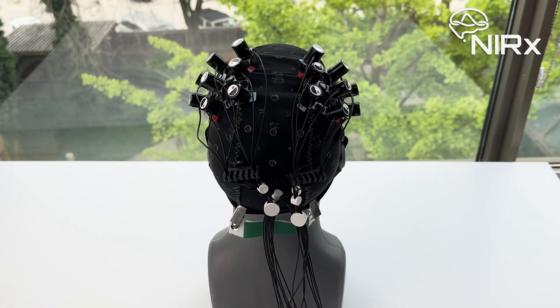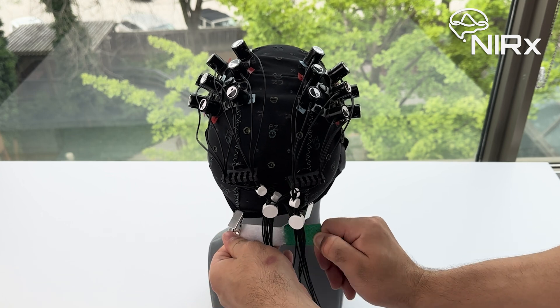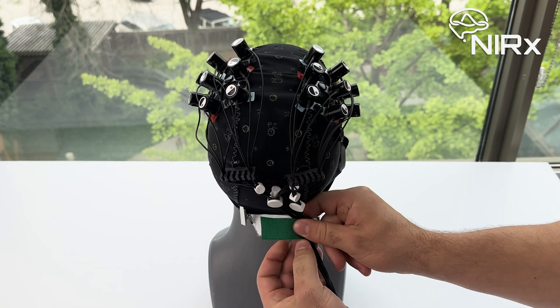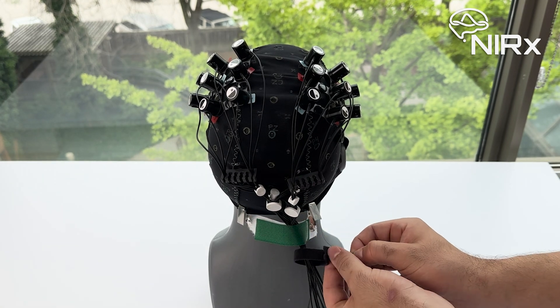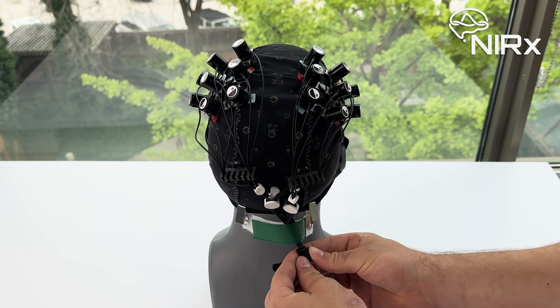Once finished populating, to distribute the weight of the descending wires and preserve signal quality throughout your experiment, clip the green velcro strap to the back of the cap. Bundle and attach the wires to the back of the cap using the velcro strap. You can also use the provided black cable tie organizers to tie the cables together. This is particularly handy in setups with higher optode counts to keep things organized.